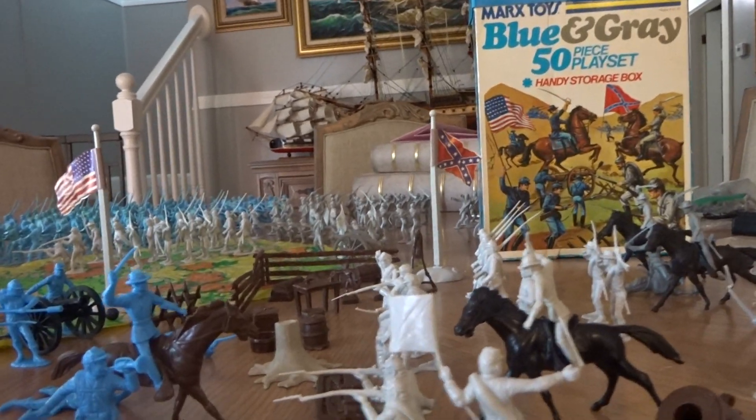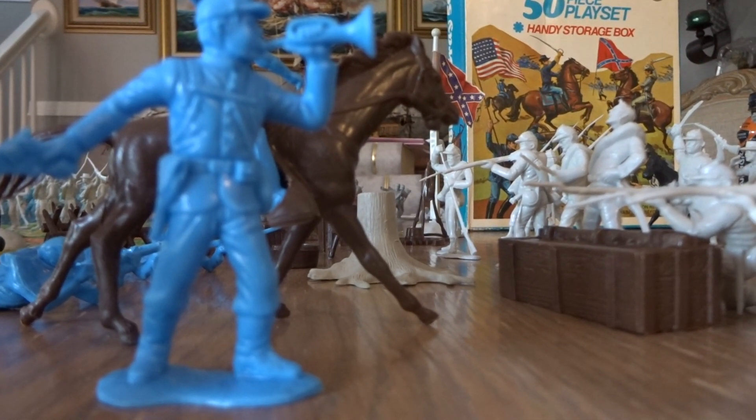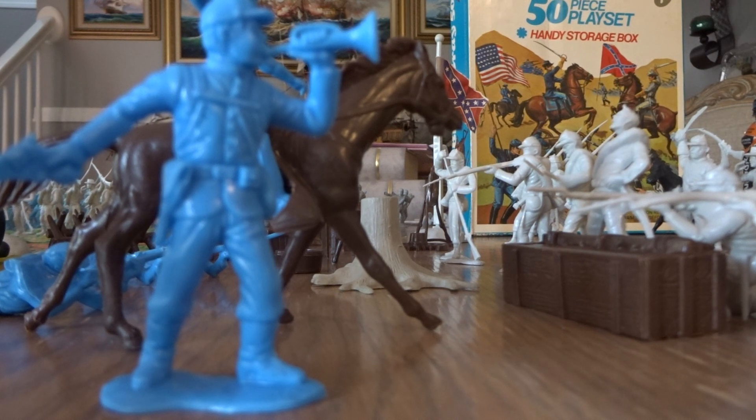Now the second series for the confederates — you end up getting the cannon crew in the second series. The second series has wounded figures. Here we go — this is the second series right here for the confederates. They're pretty cool. I love this one right here — it's really neat. Let's see if I break them out for you.